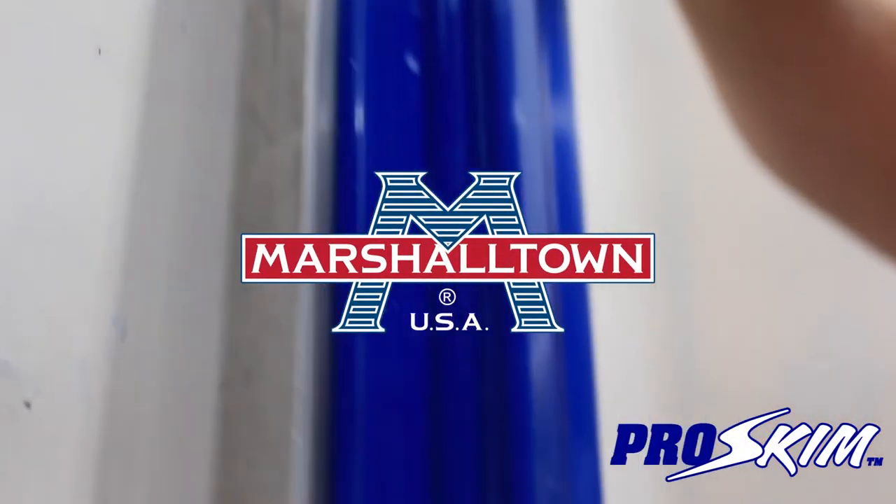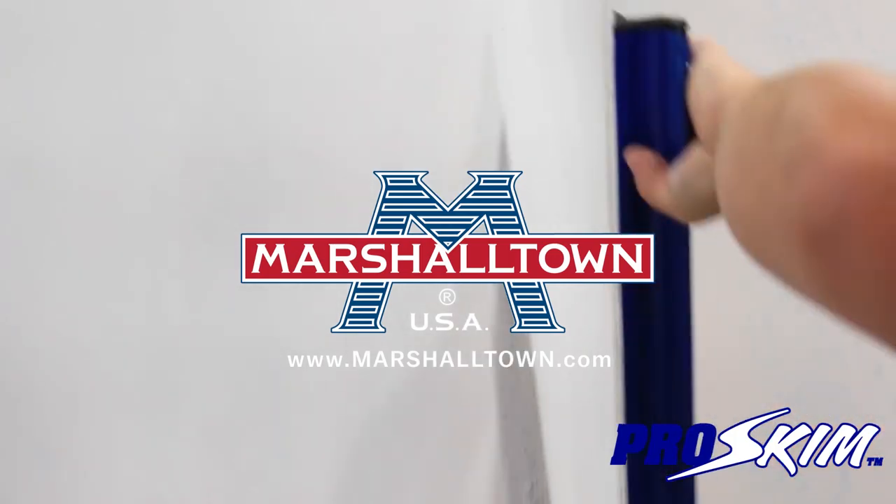If you'd like to learn more about the Marshalltown Pro Skim, check out your local Marshalltown retailer or visit us at marshalltown.com.